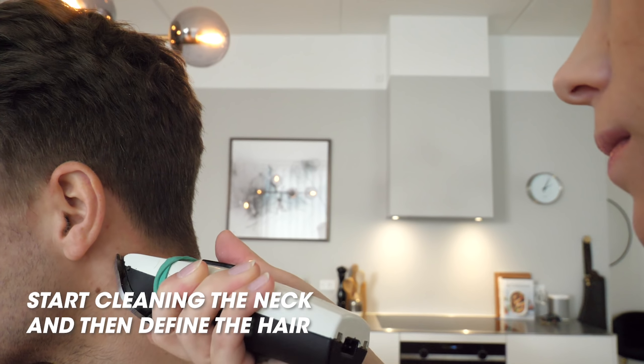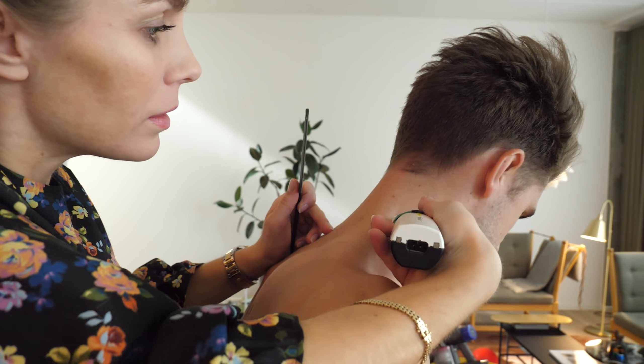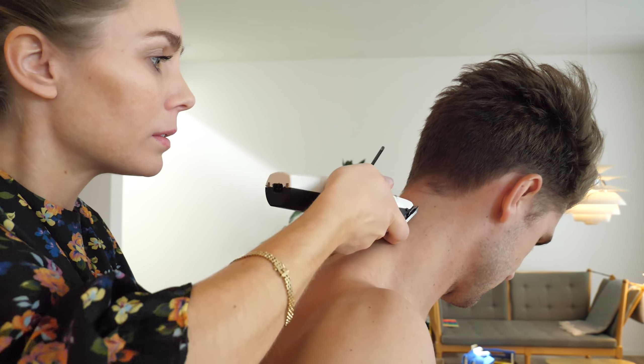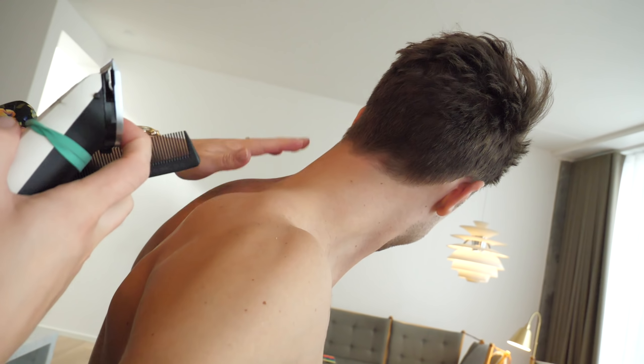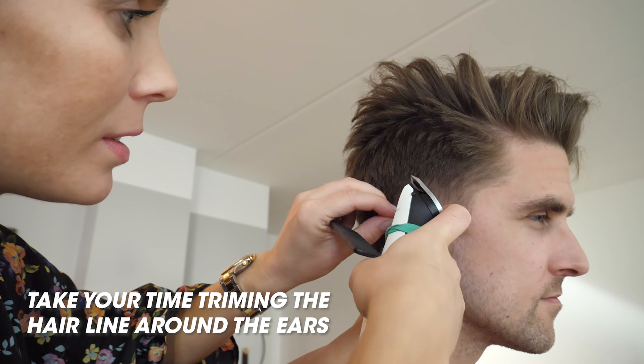Depends on whether you want to wear your shirt. To be honest, there's nothing nasty going on here — it's just me taking the shirt off to avoid hair scratching in the neck, there's nothing worse. So I'm just making sure not to chop off too much. I'm just going around the edges here and then I'll leave the rest for the professionals once the salons are open again. So already I think this is a much better look than before.